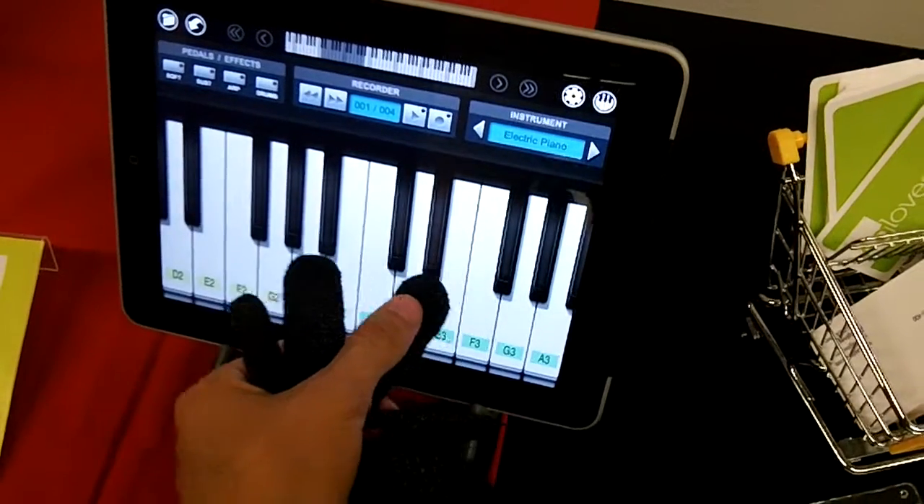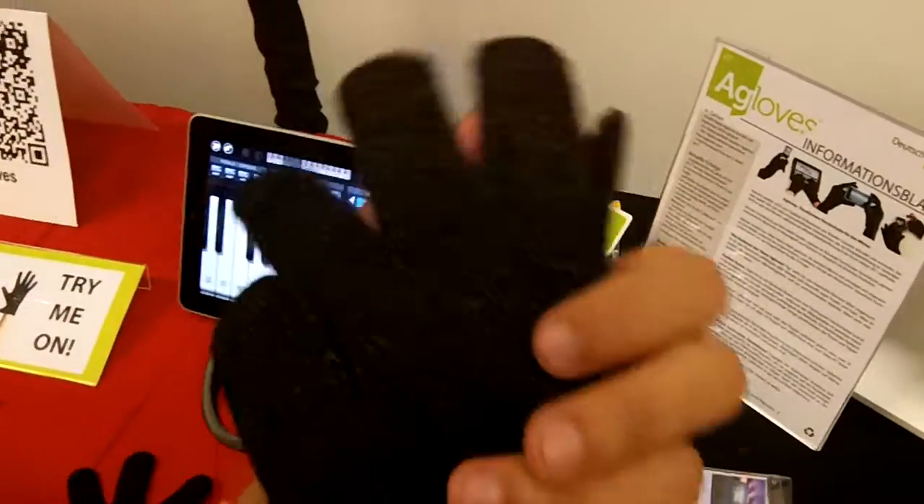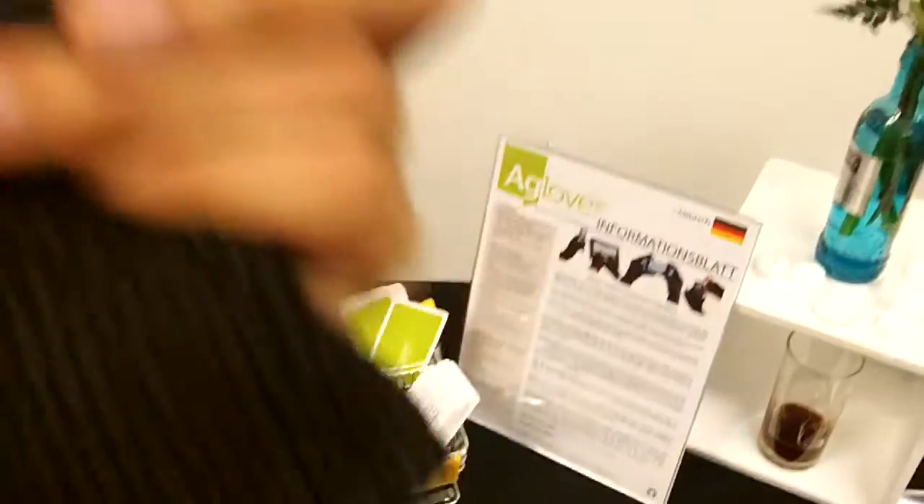I don't even have to have them fully on and you can use them pretty easily. You can use them with your smartphone, and it's all due to these small little fibers here that are built inside.